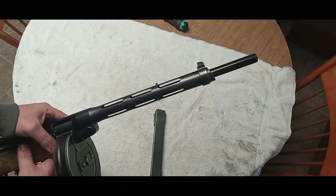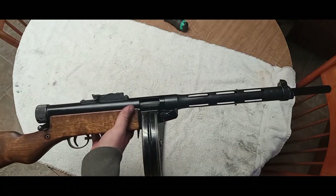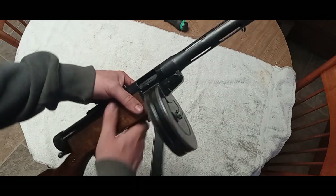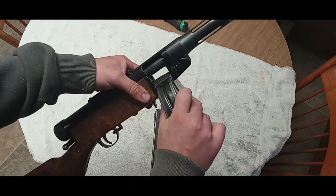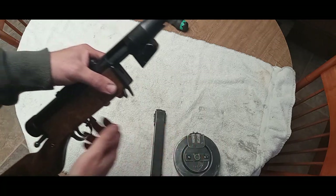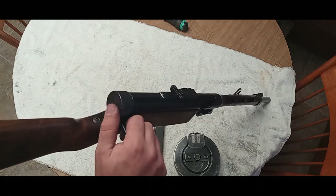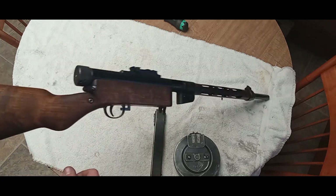I extended the barrel to 16 inches — it really doesn't look too bad. Here we'll take it apart and I'll show you how it works. For more information and more detailed pictures, I have a thread on Weapons Guild that you can take a look at. That should give you a little more information on where to get parts and exactly how to build this.